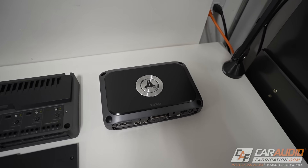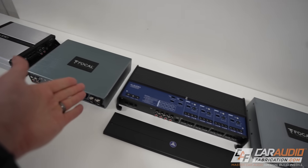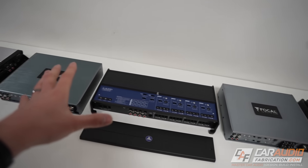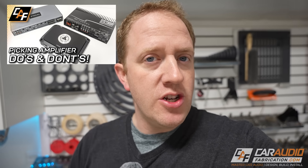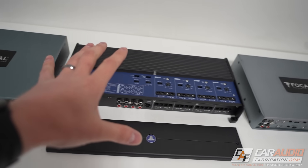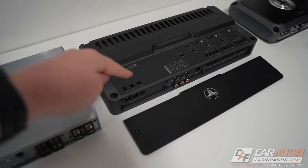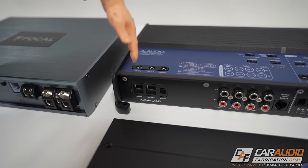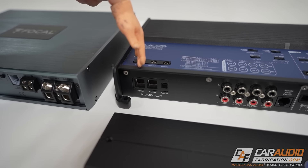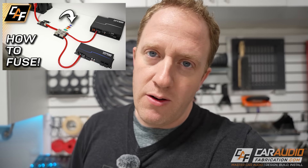When evaluating which amplifier to choose, you want to consider the power output for your system. Now, there are many different connections that need to be made. First, the positive 12-volt battery connection — a constant lead connected to the battery terminal. It is critical to have a properly sized fuse on that wire and to size the wire correctly. Next is the ground connection, typically connected to the body or chassis of the vehicle.